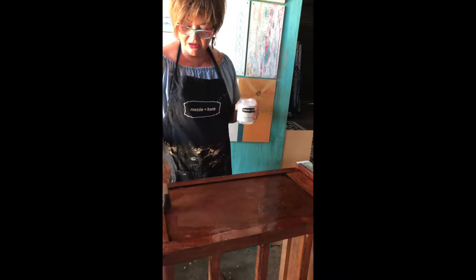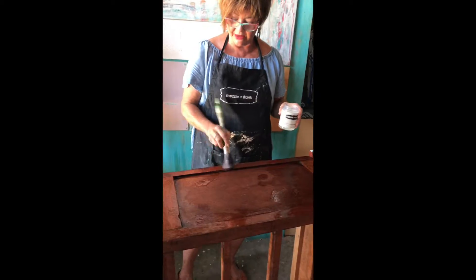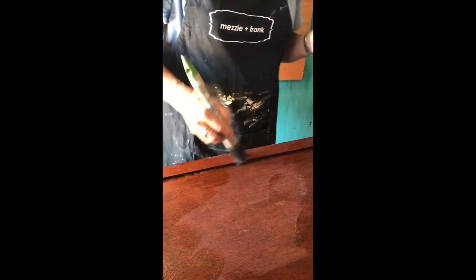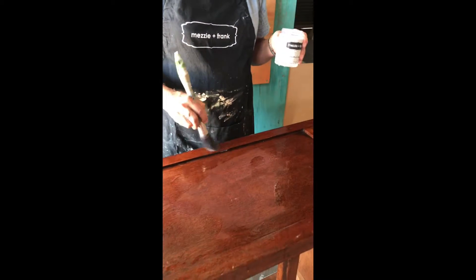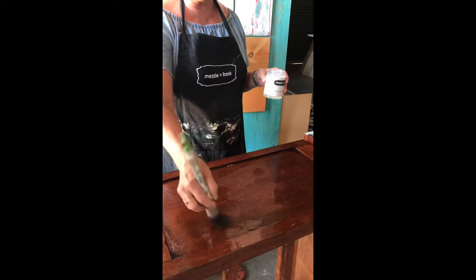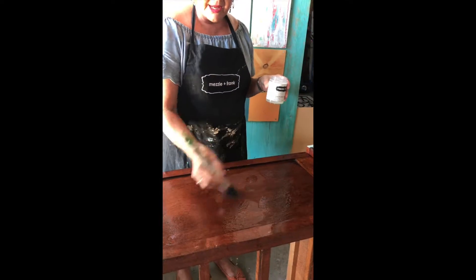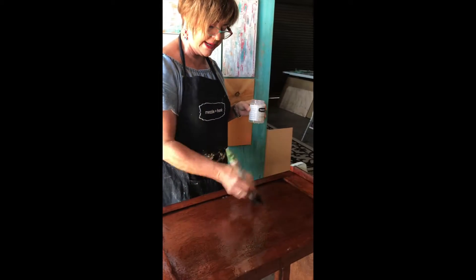I'm putting it thick in the corners so it crackles a lot in those areas, and then I'm going to leave it for about an hour and come back and check on it. It just depends on the weather as well — it's hot and windy today so it'll probably be ready in an hour.